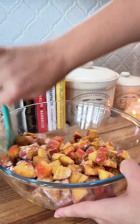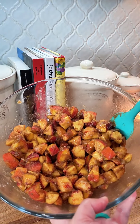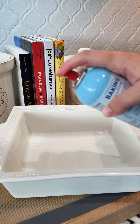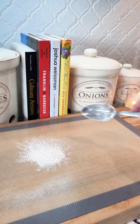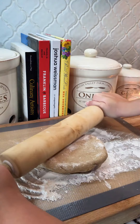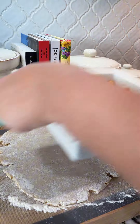After the 30 minutes, we're going to get a 9x9. You can use whatever dish you like — I like to use a deeper 9x9 just because it helps. Spray it generously with nonstick cooking spray; I like to use the ones that have flour. Add your peaches to it, and then roll your 30-minute dough out onto this until it forms a nice little square that fits over your 9x9.